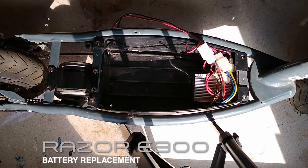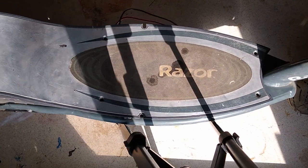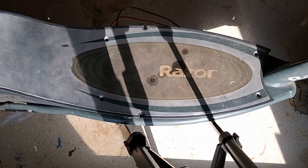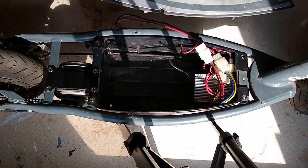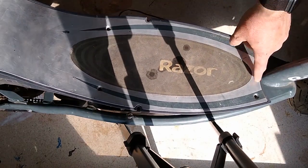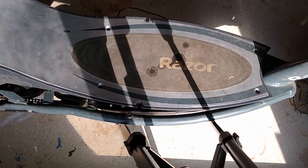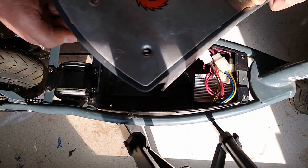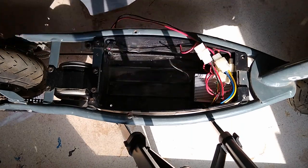Here's a video describing how to replace your batteries. What I have here is the Razer E300. I've already done a few steps — just quickly unscrewed all the screws. The one kind of back here in the tail has a nut on the underside that you'll need to grab as you unscrew that.